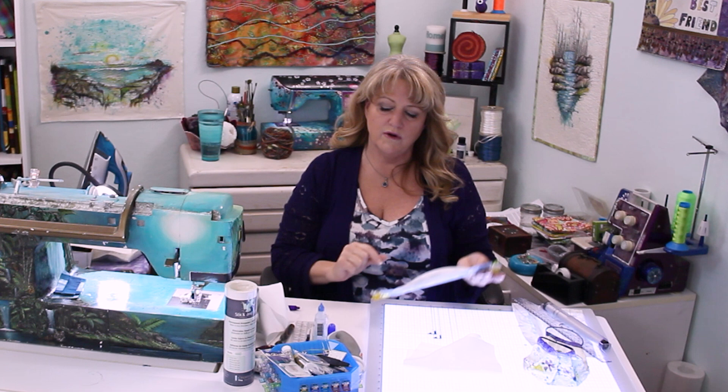If you measured your mask and it goes all the way to your ear, you won't have anywhere to add that fabric that I mentioned before that's going to scrunch up and make it more form-fitting to your face.